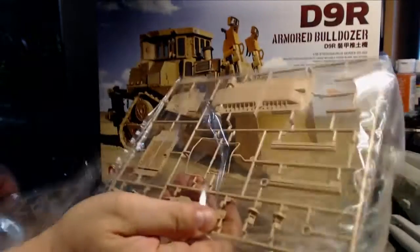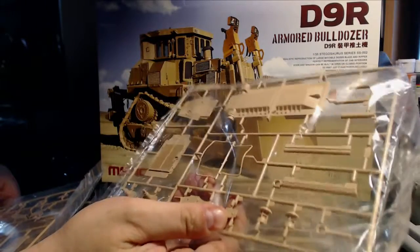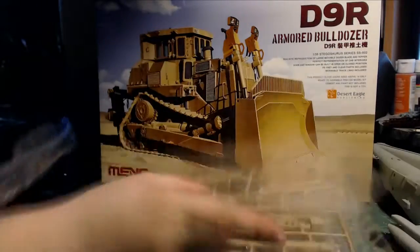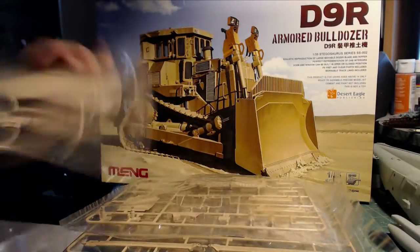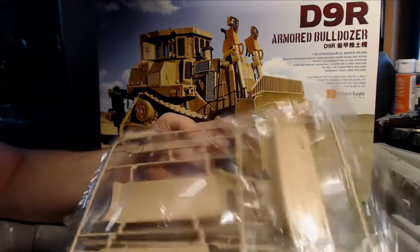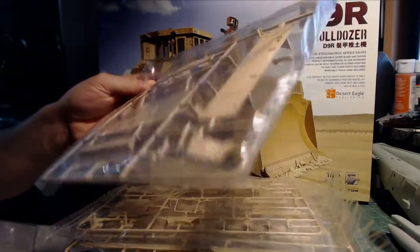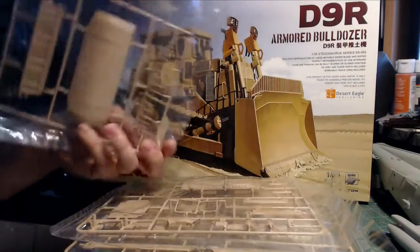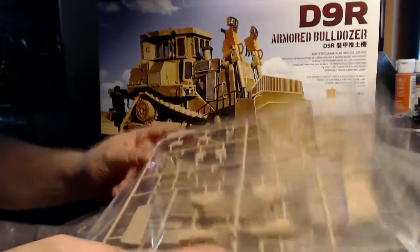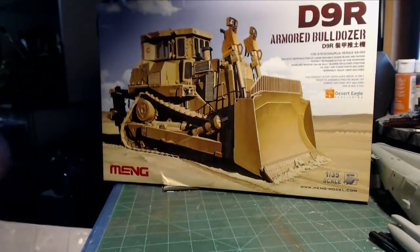I'm assuming this is parts of the bottom and the front — self-explanatory, nothing special here. Here we have the blade. The blade actually looks very nice. By the time I've dirtied it all up it won't matter because it's going to get a lot of weathering done on it. And just more random parts — good with that.